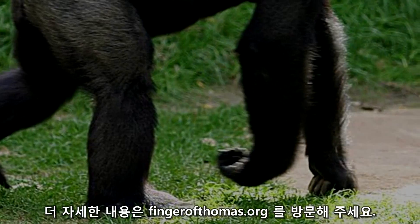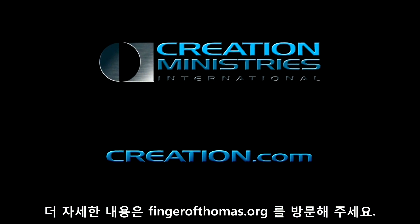To find out more from Creation Ministries International, visit our website, creation.com.